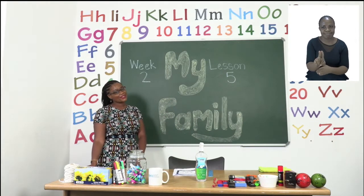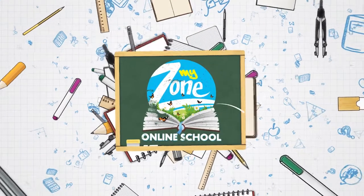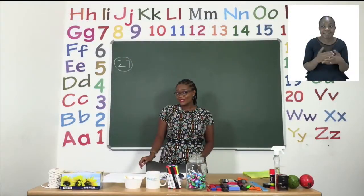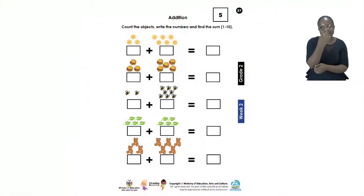Well done. Our lesson for today is all about addition and measurements. Our first exercise can be found on page 27. On page 27 we have some addition, and this one seems so much fun. We have flowers, hamburgers, bees and leaves and bears.